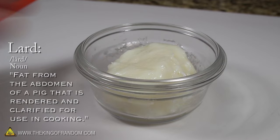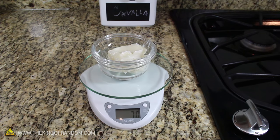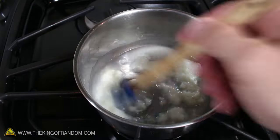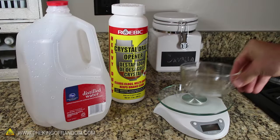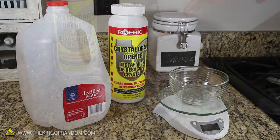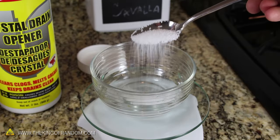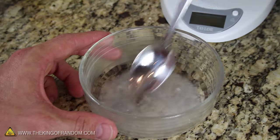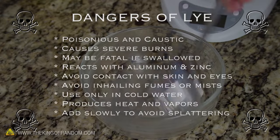It looks like we got about 70 grams, so our soap recipe will be based off that. To make this into soap, we'll need to re-melt the lard on low heat, and while that's warming up, we can measure out the next two ingredients. Let's weigh out 26 grams of distilled water, followed by 9 grams of sodium hydroxide. This will need to be mixed thoroughly, and before you try this yourself, make sure you're fully aware of the hazards listed on your bottle of lye.